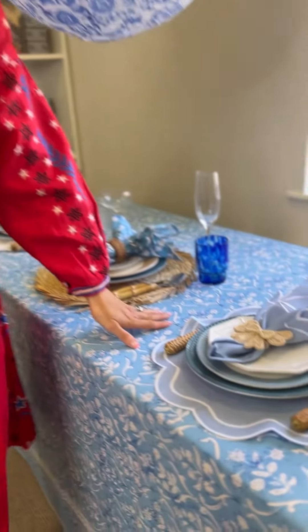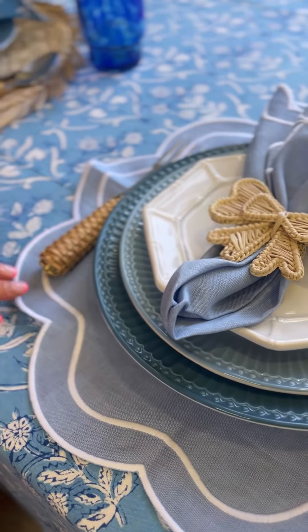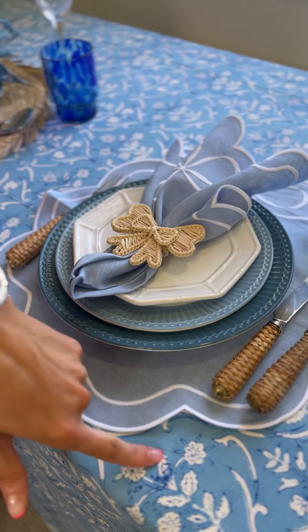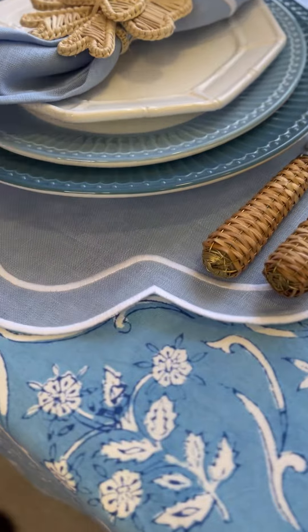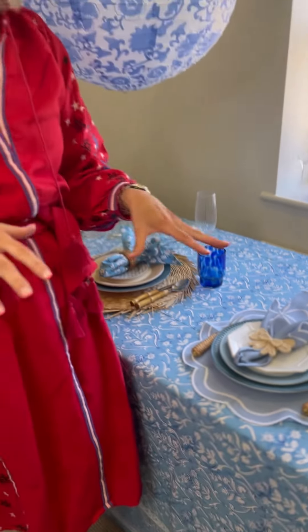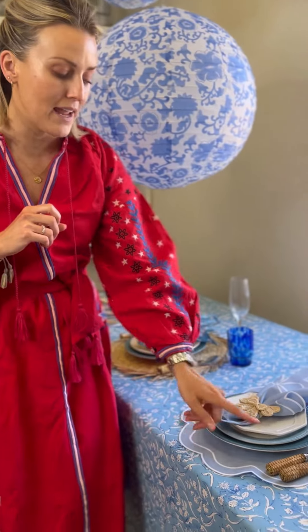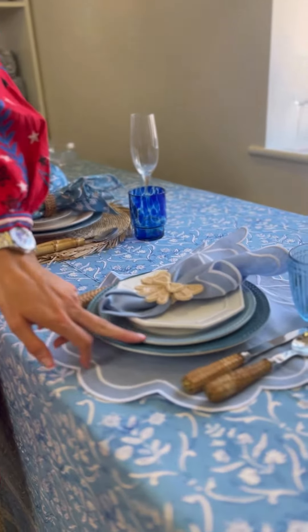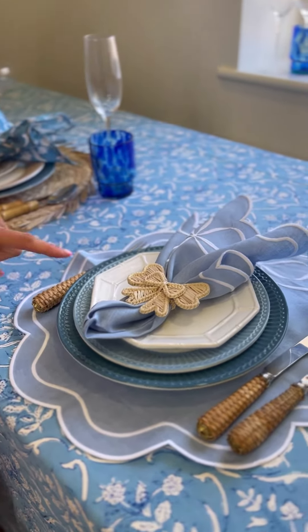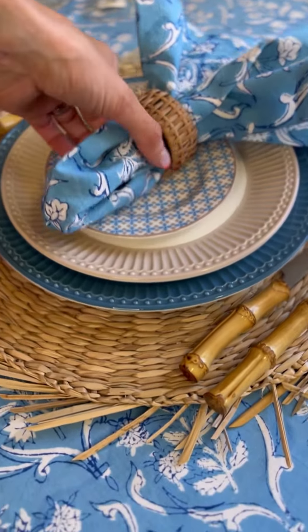Starting with the very first one, we've used our Elizabeth linen — this is 100% Italian linen — it's an absolutely beautiful embroidered placemat, and our bow napkin to match. The blues aren't necessarily the exact same shade, but I always say with blue and green it doesn't matter — you can mix any shade of blue and any shade of green together and they just look fabulous. We've also got three different colored plates: our Alice plates, which are super popular, and this new bamboo ceramic dessert plate has just launched as well, which is stunning.